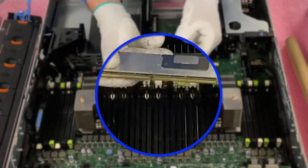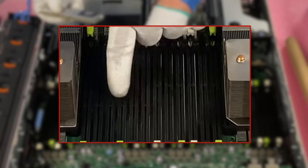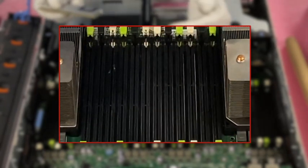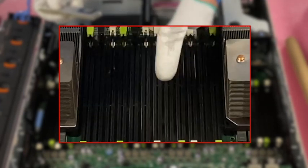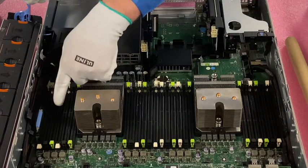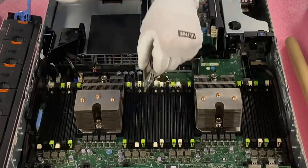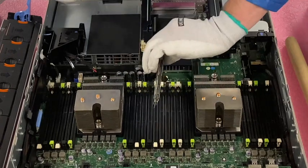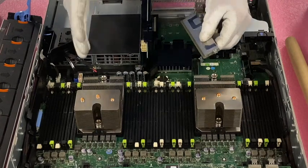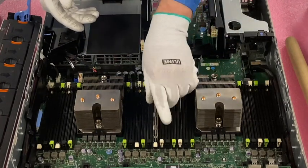If you look right here, there is a notch in the middle of the leads — this notch is known as a key. It is not perfectly centered. When you go to install the DIMM, there's a little black plastic piece in the middle of each DIMM socket, and it flip-flops from slot to slot. The problem is sometimes people get a nice groove going and they're just popping them in, and they don't realize it flip-flops. All of a sudden you bust a lead or bust a socket. So always make sure you line them up properly.